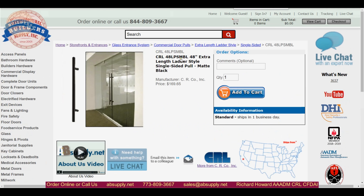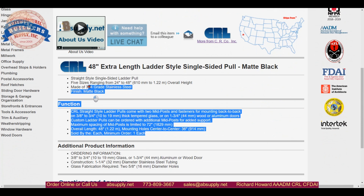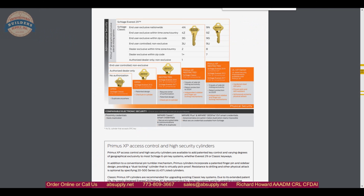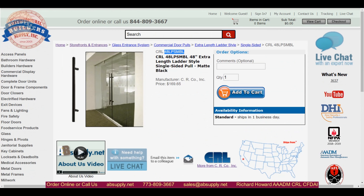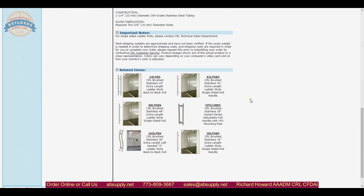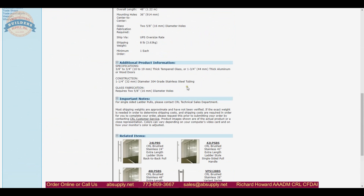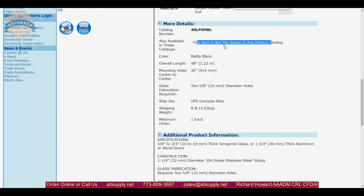Here's the product we're looking at — the 48 LPS MBL — and the description we've gone over is listed here. Unfortunately, it was my desire to show you some supporting documentation for this item, however the problem is this item does not show up in any printed catalog.